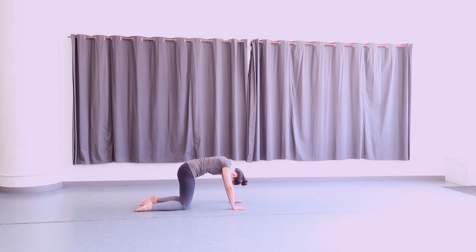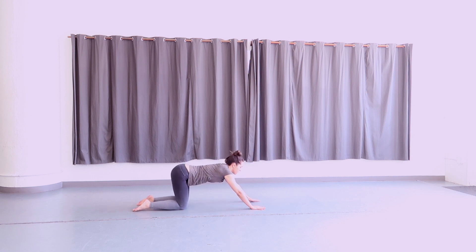From here, come back to a flat back, neutral spine, and walk your hands about six inches forward. Bring your forehead to the floor, sliding your hands forward even further. Then press your heart center down towards the ground, opening your chest and your armpits towards the floor, and breathe here.